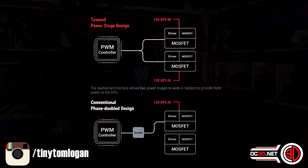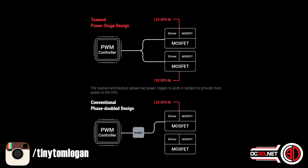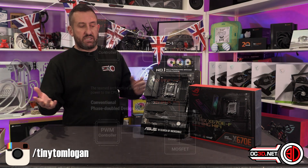Teamed is better than a doubler, because with a doubler you effectively only have one side of the doubler working at once, whereas with teamed they both do, and they've both got their own 12-volt power going into them. So it's actually a very clean and good way of spreading the load and reducing temps.